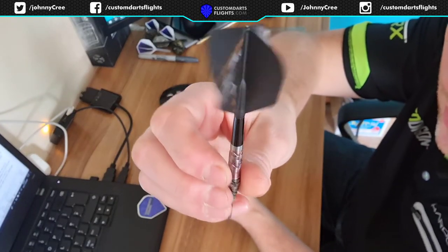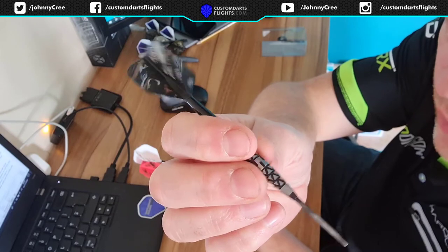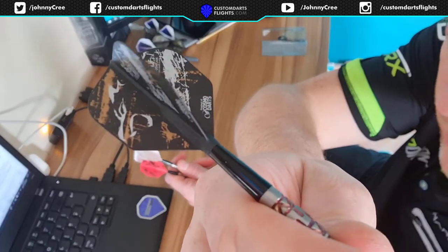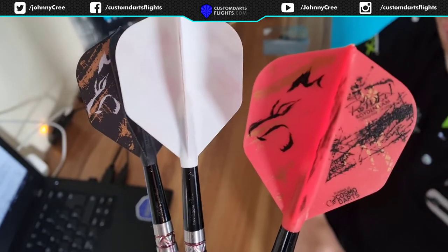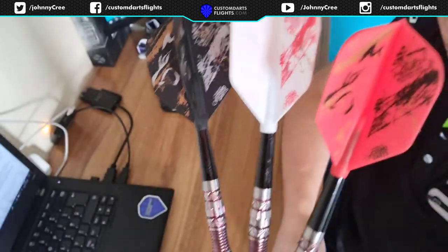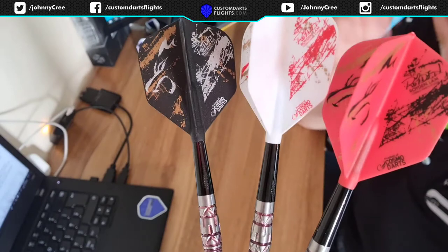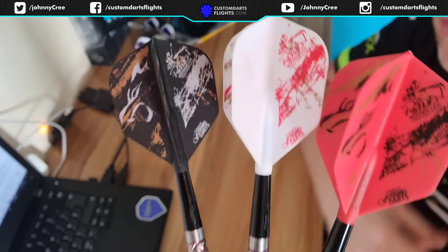Thanks very much for sending them. I'll not throw them in this video — I'll do another video throwing them. I think you'll agree these look quite nice. I'll show you all three together: the red, white and black. I think I'll throw these for a while and see how I get on with them. They do look nice, and for £6 or £6.50 they weren't too expensive for what they are. These moulded flights do last a long time with Cosmo. I'll talk to you on the next video. Thanks, bye.